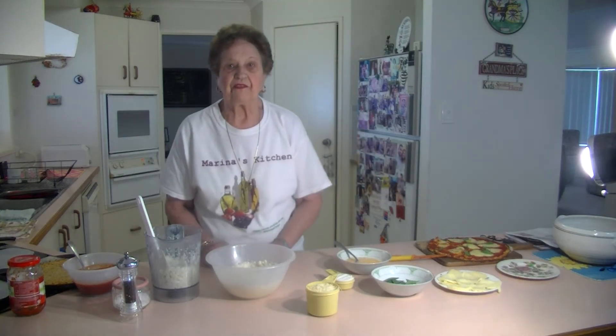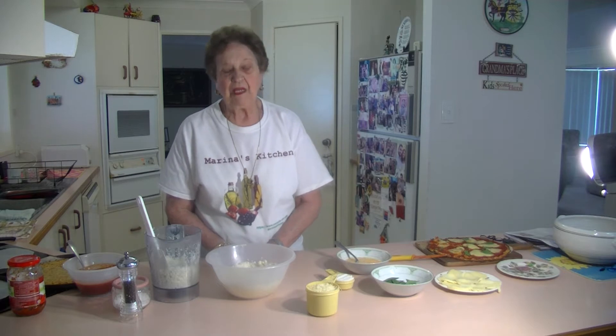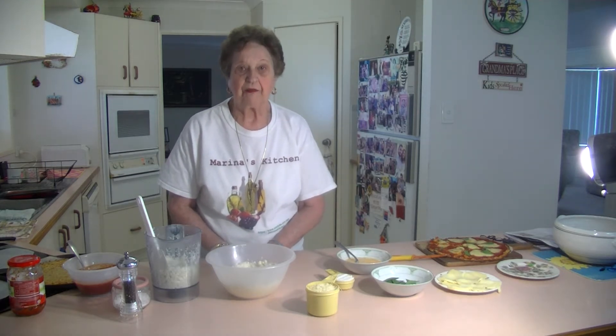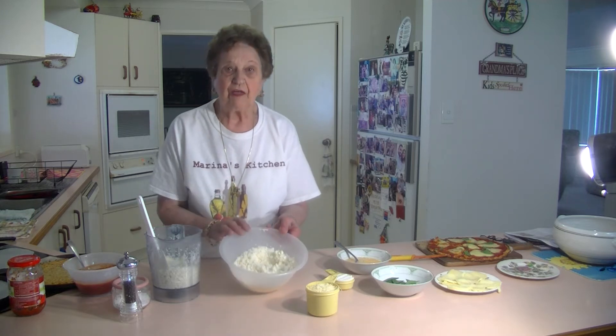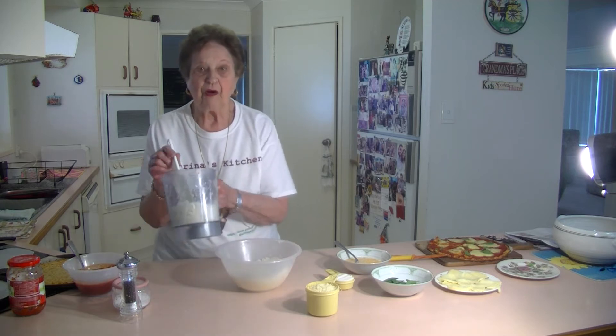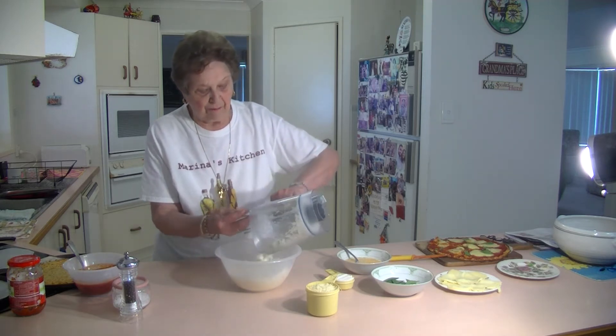Welcome to Marina's Kitchen. Today I'm going to make some cauliflower pizzas. I have been meaning to try them out and I'm going to try them today, so I'm going to show you how I made it. Now I've got 500 grams of washed cauliflower and I've put it through my food processor and processed it.